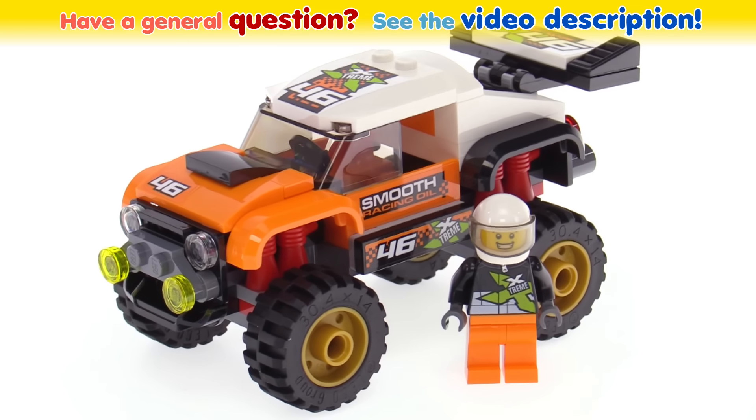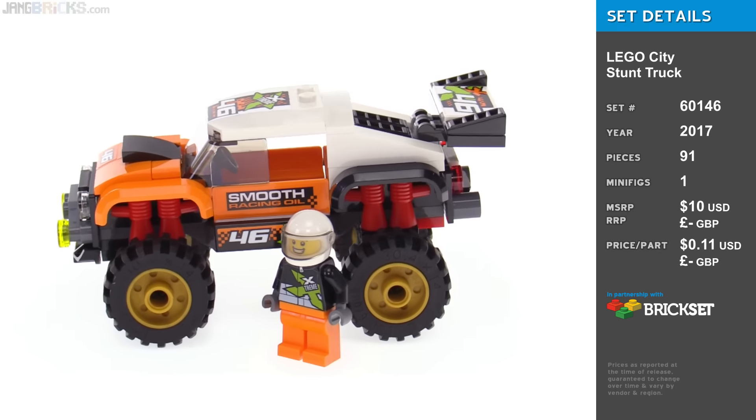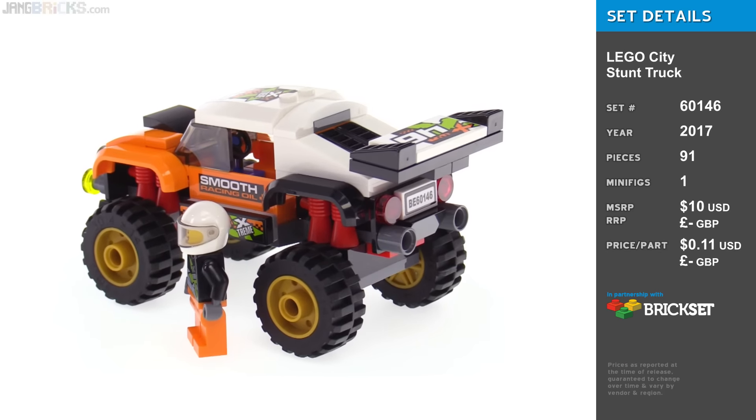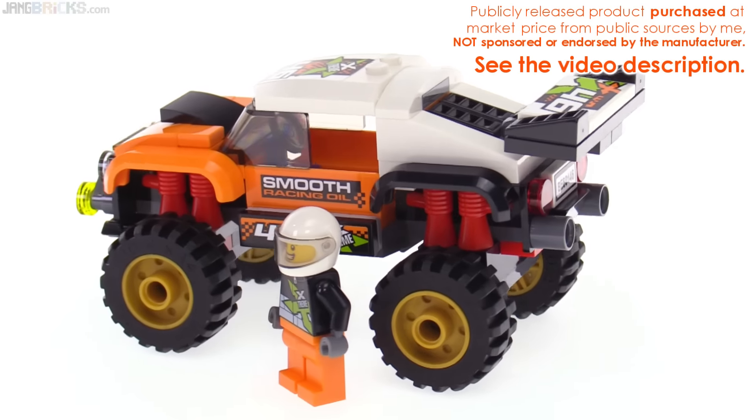Hello, this is the LEGO City Stunt Truck for 2017. To me, it looks like a monster truck with its overall styling, although maybe the tires aren't quite large enough to qualify for full monster status.